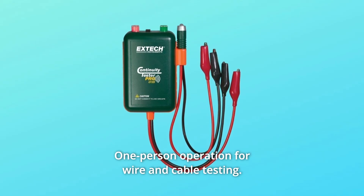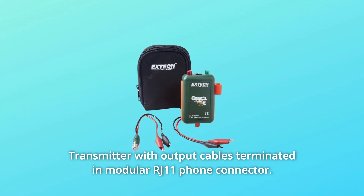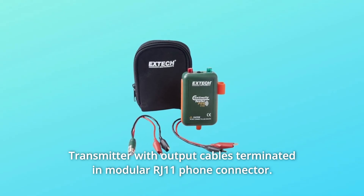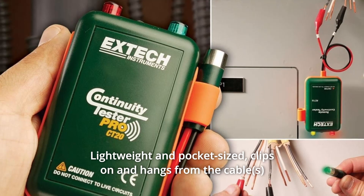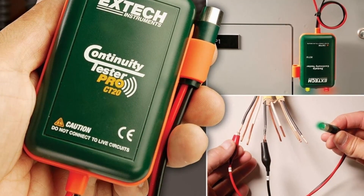Number 7: One-person operation for wire and cable testing. Number 8: Transmitter with output cables terminated and modular RJ11 phone connector. Number 9: Lightweight and pocket-sized. Clips on and hangs from the cable under test without falling off. And so much more.